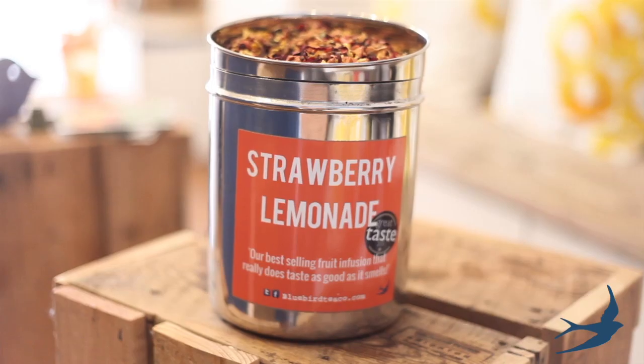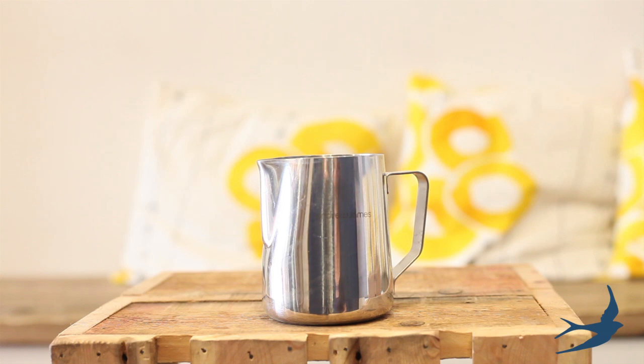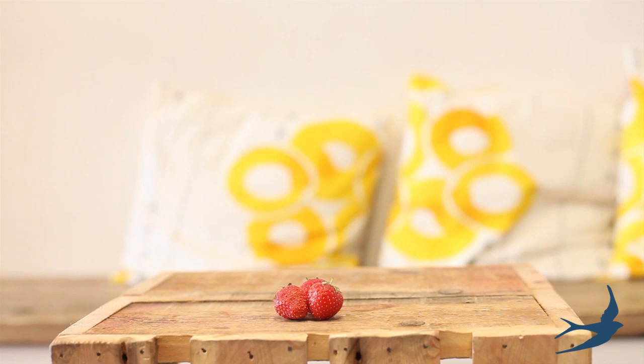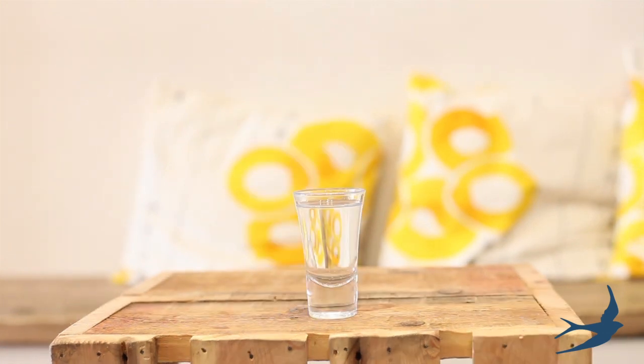Here's what you need: 2 teaspoons of Bluebird strawberry lemonade blend, 225ml of hot water and some sparkling water to finish, 2 or 3 slices of lemon, some strawberries and some ice. To make this a cocktail you'll need 50ml of vodka.